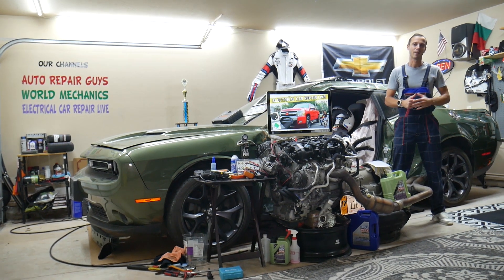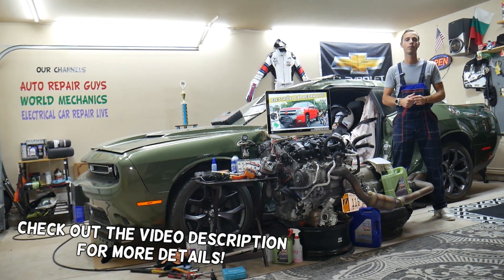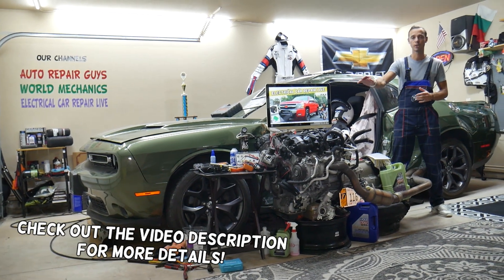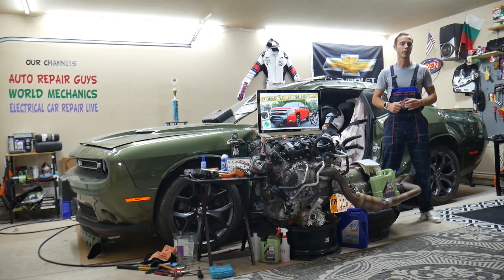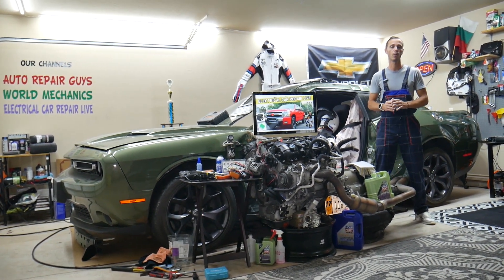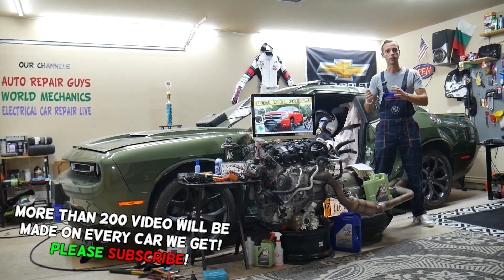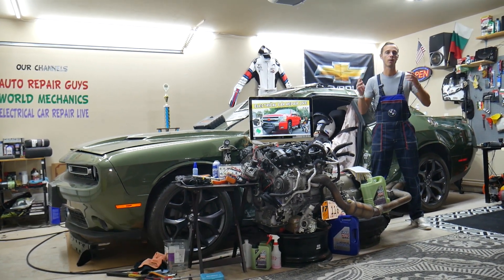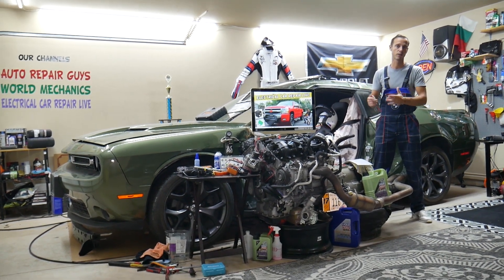Welcome back to Electrical Car Repair Life. Thank you for watching and subscribing to the channel. Today will be a super helpful video for anyone with a Chevy Silverado second generation, from year 2006 to year 2013. If you have a problem where brake lights — also known as stop lights — do not work, stay with us. We will explain which fuses and relays you need to check and what else can easily cause it, so you don't waste money on parts and diagnostics you don't need.